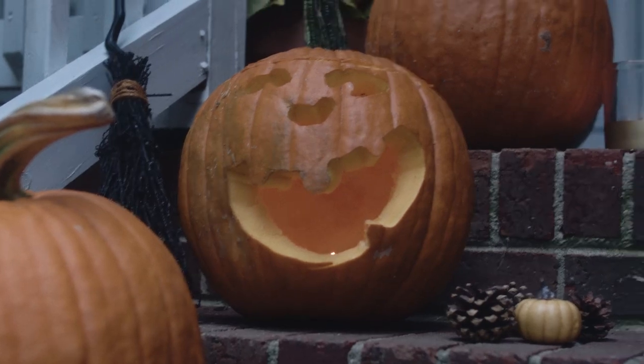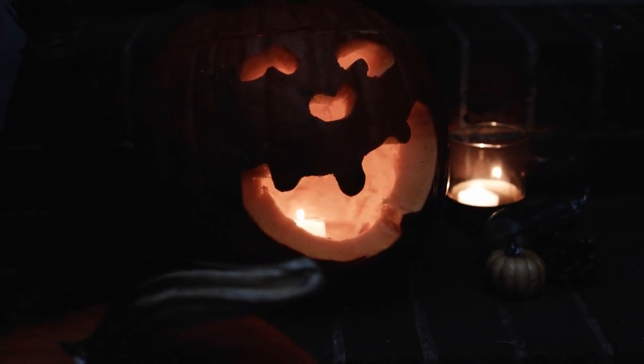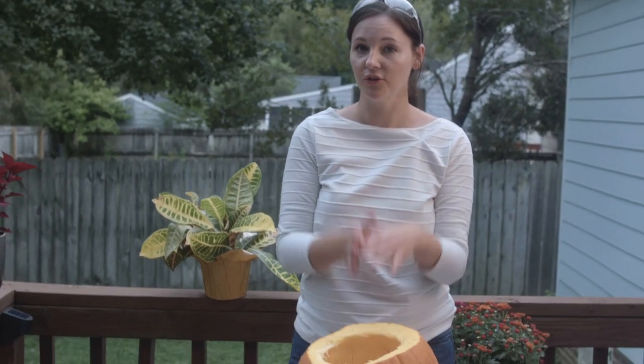I carved a friendly face that can easily transition from day to night. You can also look to the tools that are in your garage for inspiration on how to carve out your pumpkin.